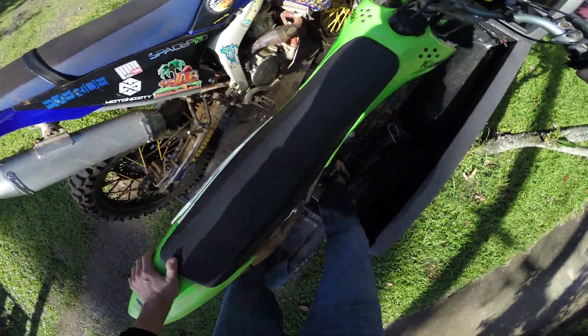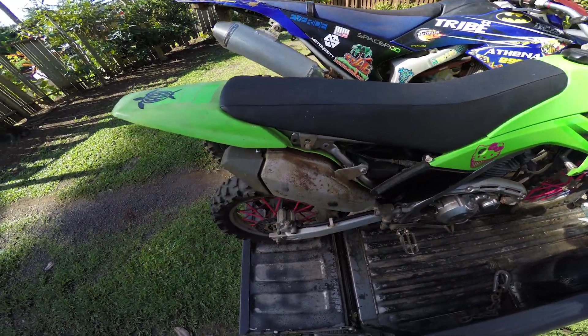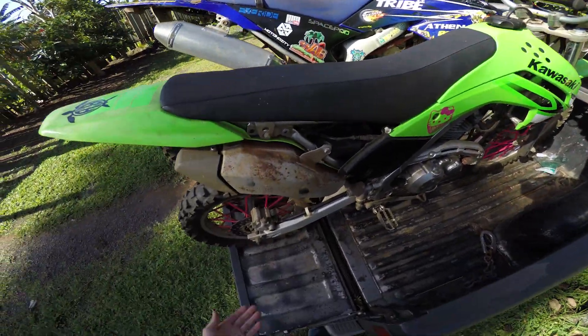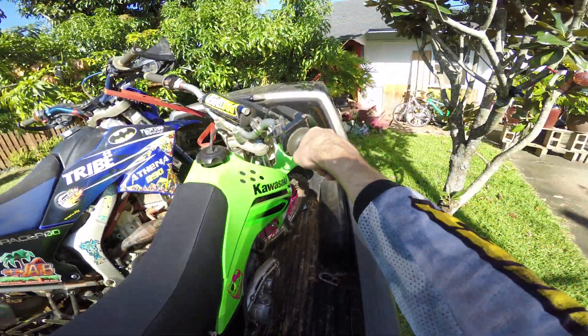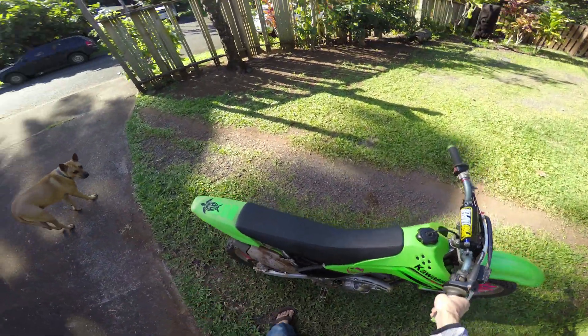First, neutral. This video should actually also be called 'How to Unload a Dirt Bike Like a Badass if you're 6'5",' because you actually have to be able to reach the front handlebar. Pretty easy, though. Grab the swing arm, tilt it over, roll it back, drop it, let go of the swing arm, and it's done.